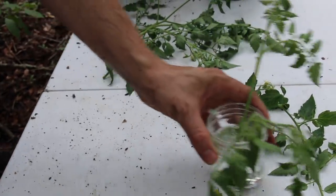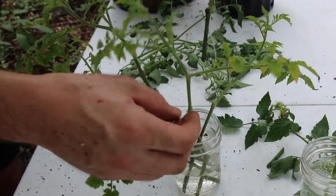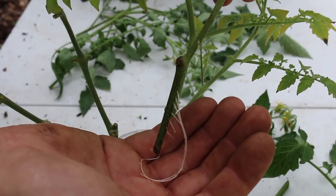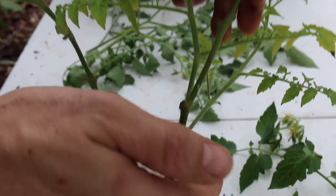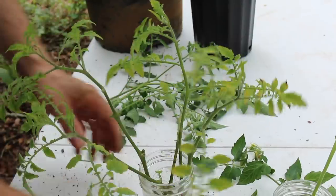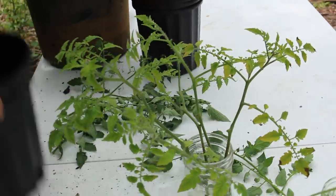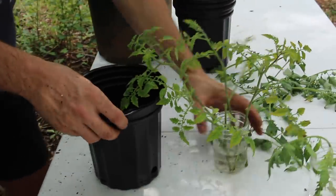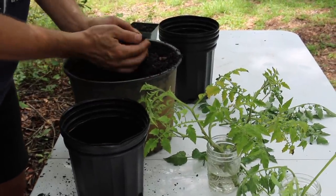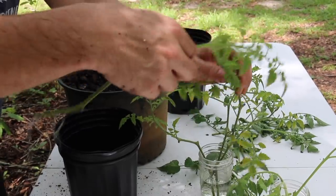Here's some Everglades tomato cuttings I did a couple of weeks ago — you can see they've made roots. You can also see the leaves have gotten rather yellow because they're starving; there's nothing in water for them to feast on. So we pot them up. It takes a couple of weeks to make roots, and once you have a couple inches going they look decent. You can stick them out in pots, but keep them in about half sun — they're probably not ready for full sun.